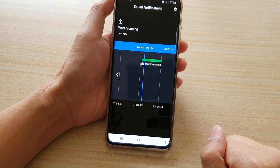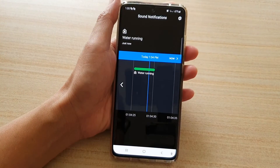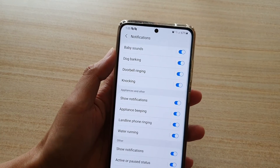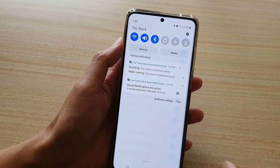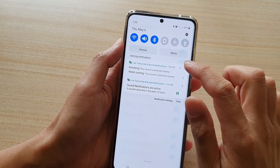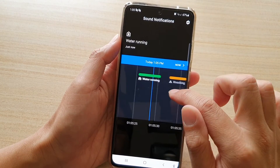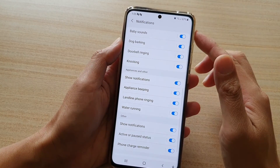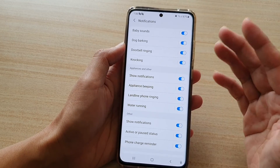I'm trying to knock again — it just won't detect the knocking. But look, now it looks like it's detecting the knocking. So it doesn't always detect, but sometimes it does. We can view the graph and it shows the history — knocking and water running. I think once it detects a sound, it won't notify you again until after a certain period of time.